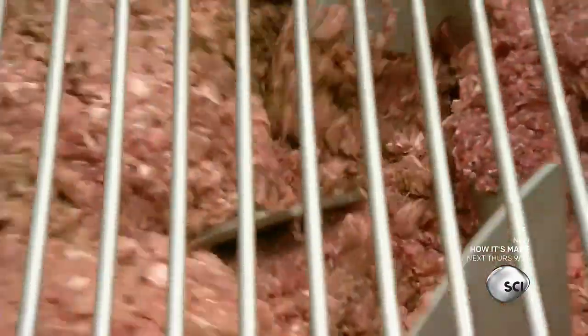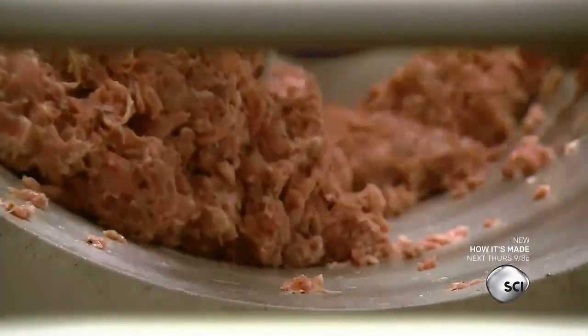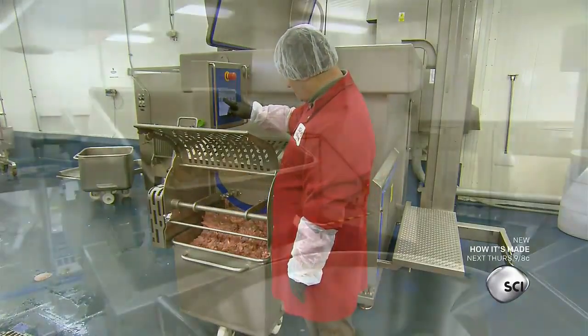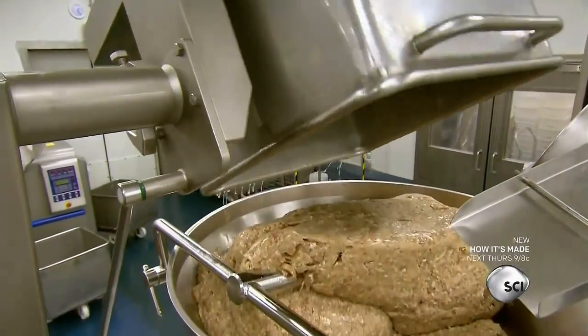They blend the spices, pork, and cold water in a mixer. The mixer also vacuums air out of the meat, which helps the seasoning thoroughly saturate the pork. It also makes the sausage denser and concentrates the flavor. They mix the ingredients for 15 minutes, then let it rest and marinate for several hours.